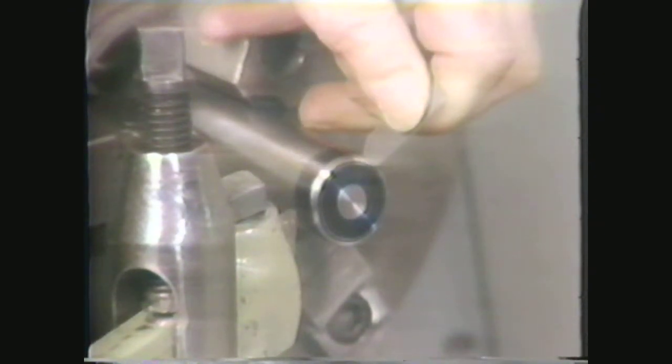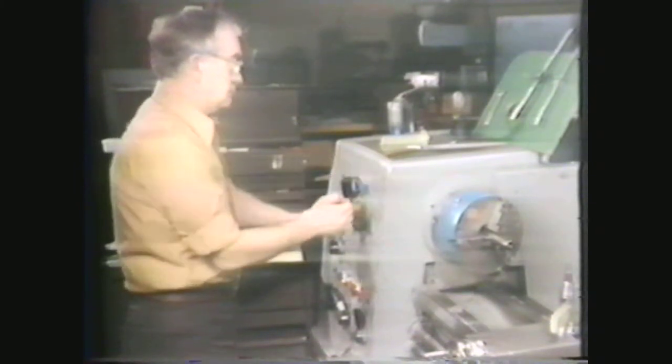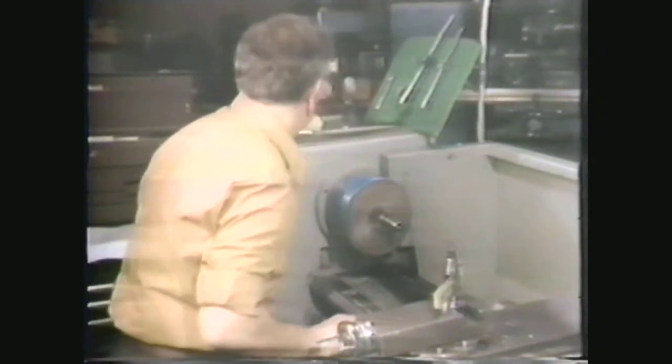Remove these by filing. Reset the RPM for filing, which is approximately four times the speed for straight turning. Use a smooth 8- or 10-inch mill file and finish the radius to the proper size. The radius gauge shows a 3/32-inch convex radius.